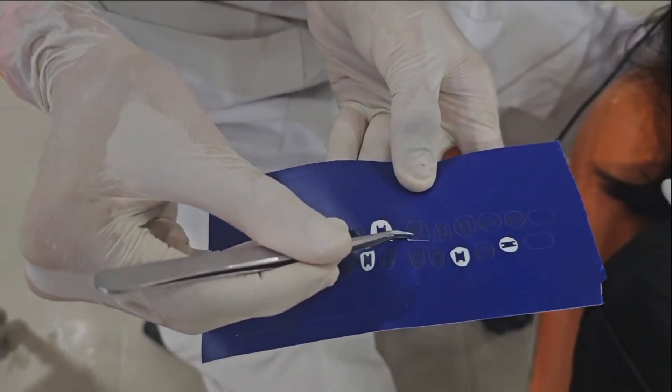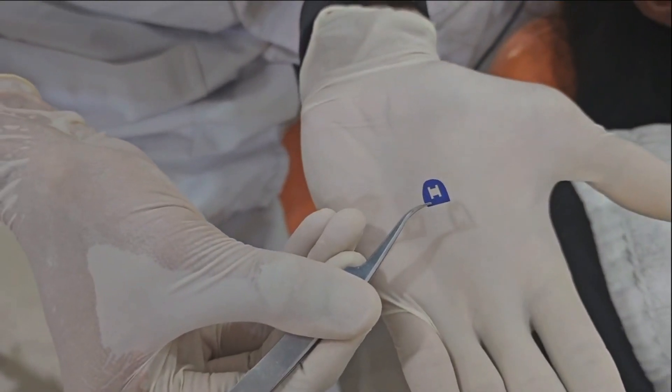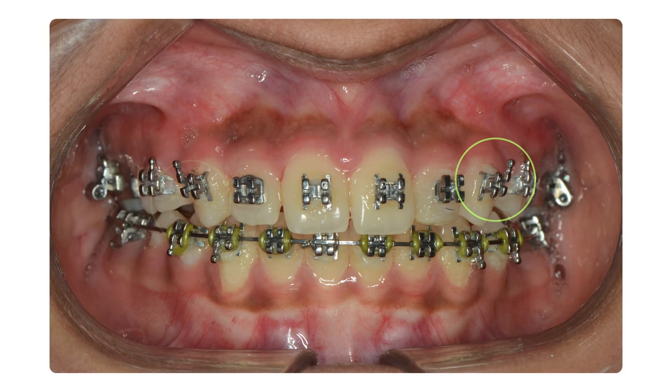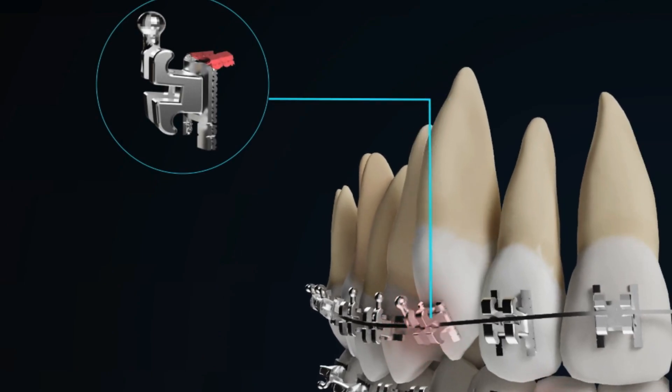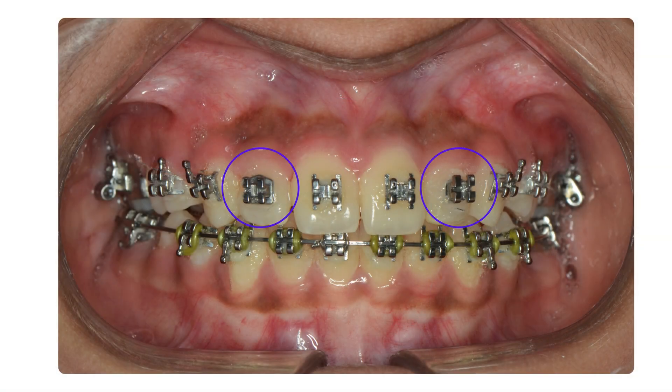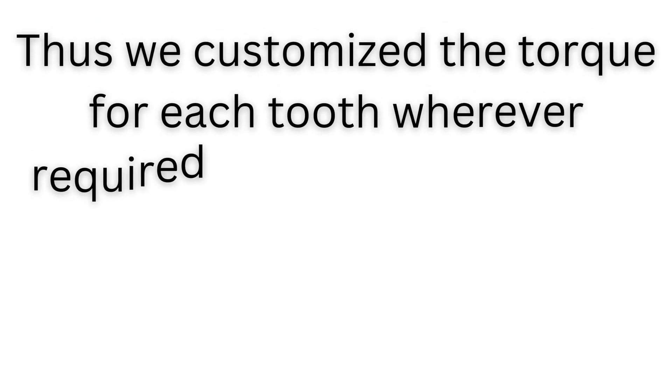We used a stencil for bonding instead of jigs, which made the bonding more precise without the added effort of an indirect tray. To achieve customized torque, we bent the gingival legs of the upper canine brackets by 90 degrees before bonding on the tooth. We also bent and half-cut the palatal legs on the lateral incisors to achieve a root buccal torque. Thus we customized the torque for each tooth wherever required.